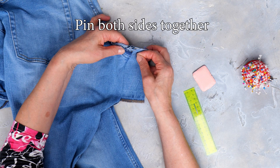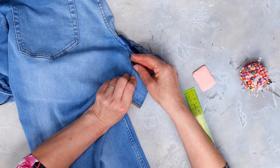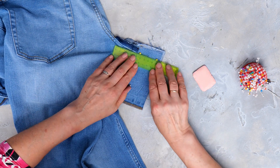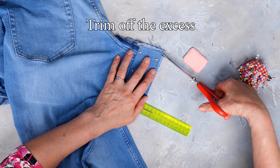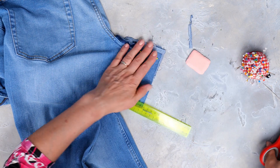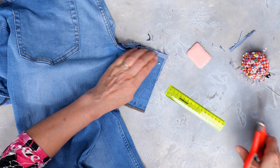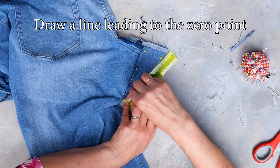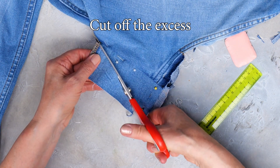Now pin both sides together. Mark the excess with fabric chalk and then trim off the excess. Using a ruler draw a line from the top right edge leading to the zero point, then cut off the excess by cutting along the line.